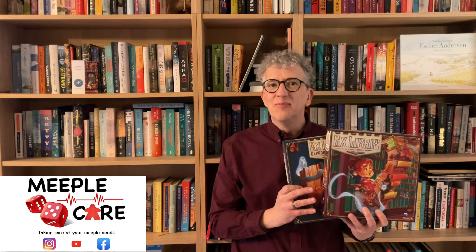That's everything you need to know to set up and play Ex Libris and the Expanded Archives expansion. If you liked this video, please click like and subscribe. You can follow Meeplecare on Facebook, Instagram, and YouTube. This was Meeplecare, taking care of your meeple needs.